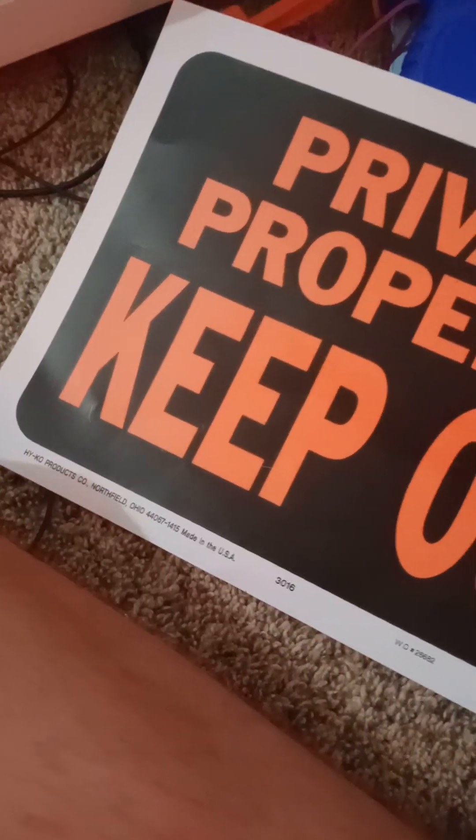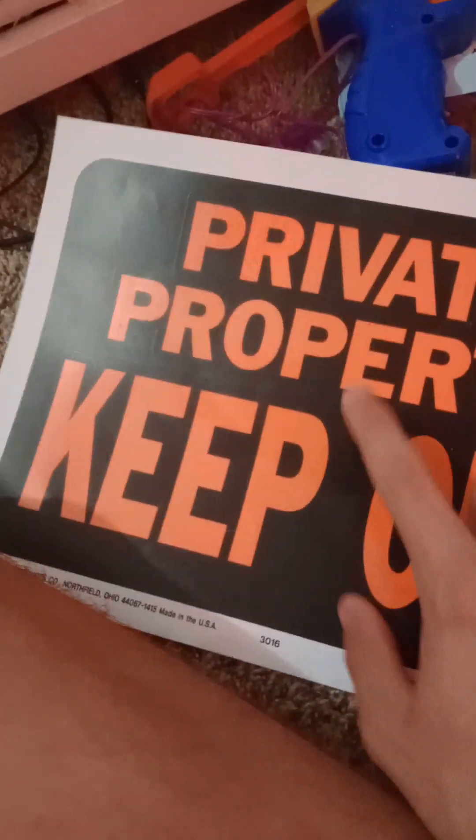I'm missing some more — let's see what else. The private property sign, of course — the room has ruined it with all the scratches. This could be installed in my room, so if I put it outside: 'Private Property, Keep Out' — that means if you trespass this is private property. I better put that back.